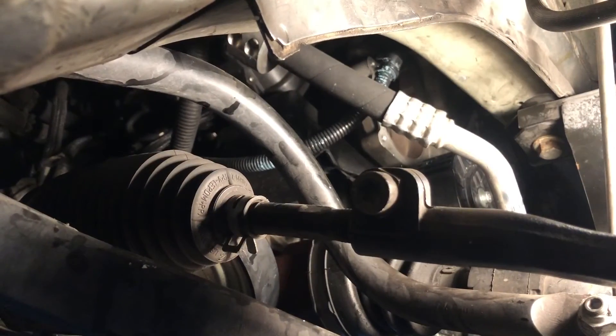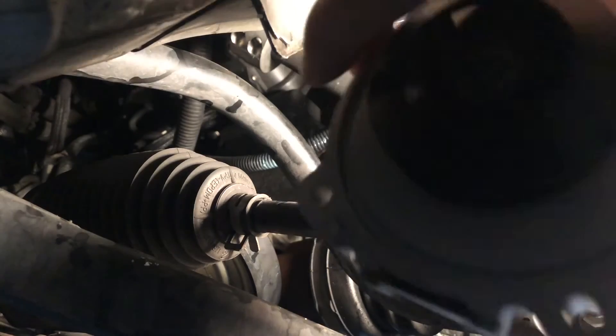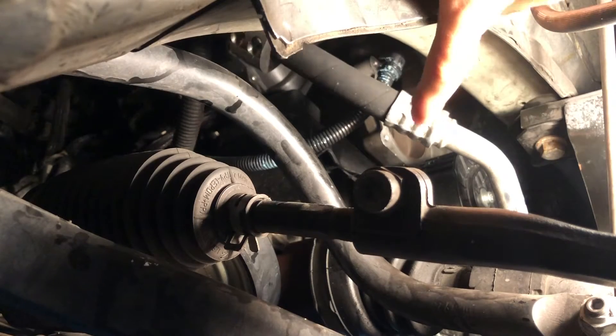I just finished prepping the area — all I did was clean it up a little bit and make sure there's no debris or anything like that. Now I'm gonna have to take my new water pump and get it somehow into that spot right there.